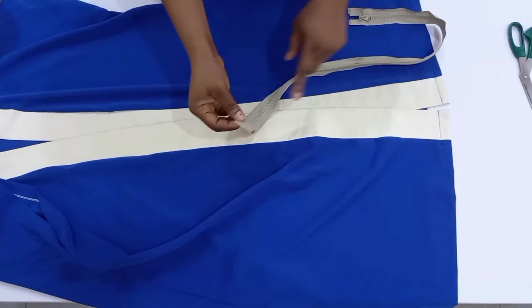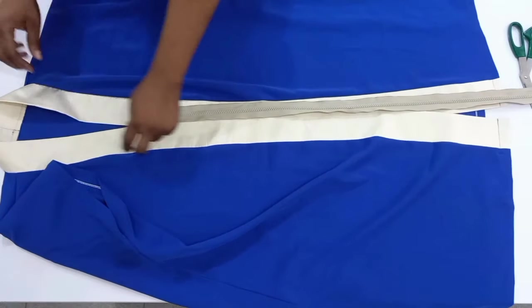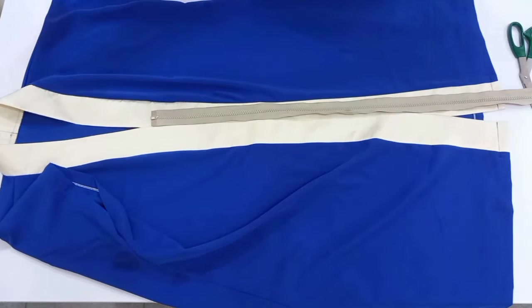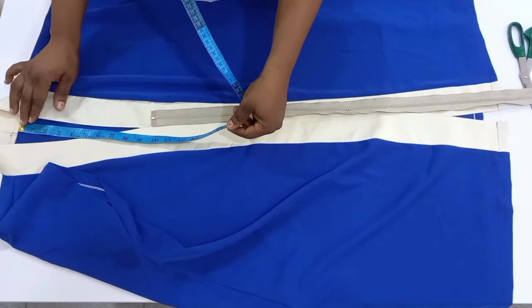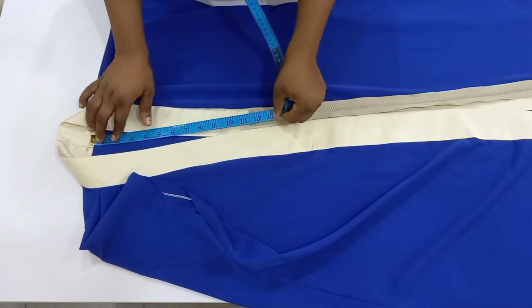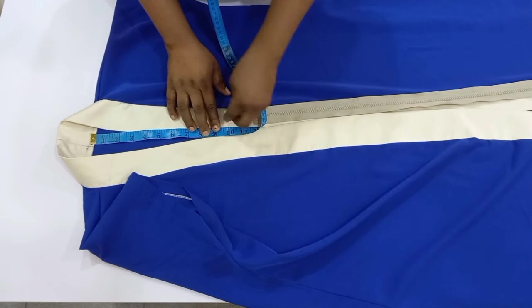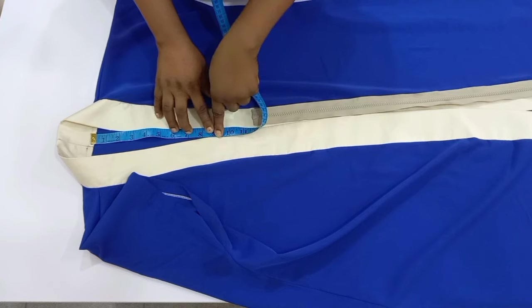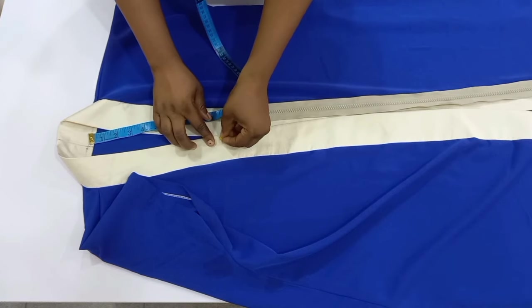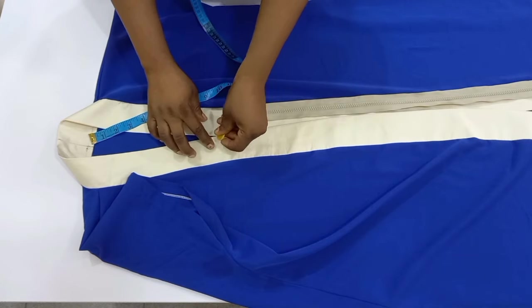Now it's time to fix in the zipper. From the neckline I'm going to measure down to where I want the zipper to start. I'm going to measure down 9 inches from the neck — that is how low I want my neckline and that is where I want my zipper to start from.